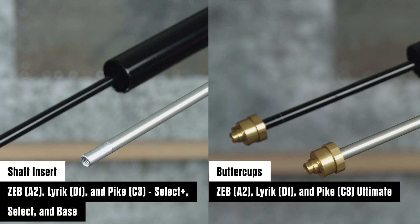The air spring shaft insert or buttercups assembly must be removed from the original air spring shaft or piston assembly and installed into the longer or shorter travel change or replacement air spring shaft or piston assembly when changing travel. Failure to install the buttercups or insert onto the new air spring shaft will prevent the fork from functioning properly.